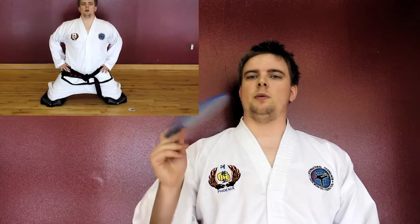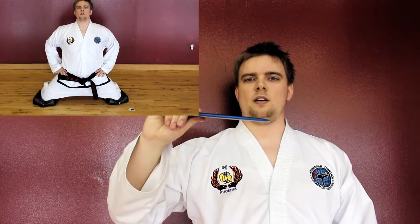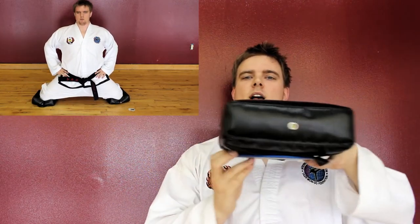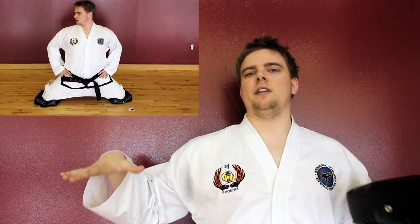Another option is sliding discs — I bought some, but with knees they're hard and still hurt. What I use is one of our smaller kicking shields placed on top, which slides much more easily and is softer and more comfortable when you're in the split, rather than resting on the knuckle of your knee.